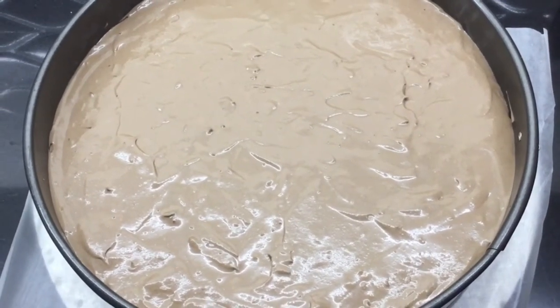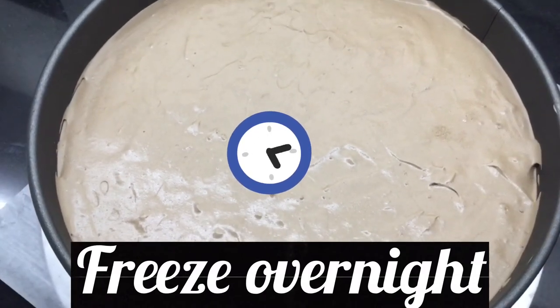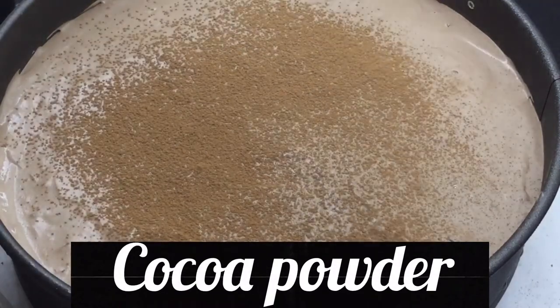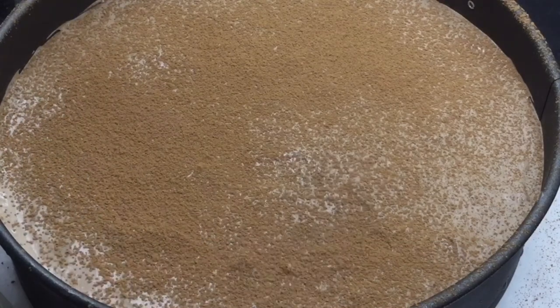Let's put the cake in the freezer. Now let's dust cocoa powder on top and then cut the chocolate tiramisu cake.